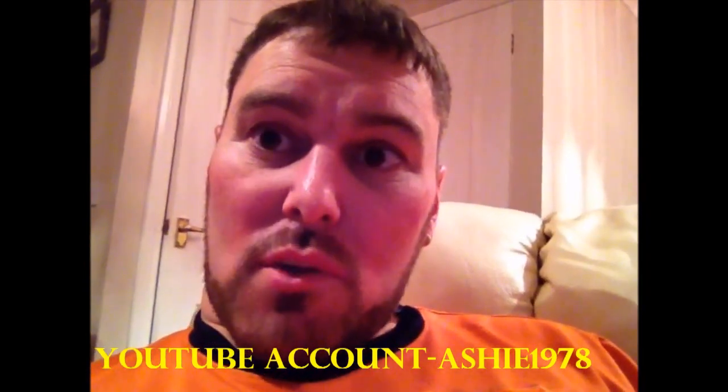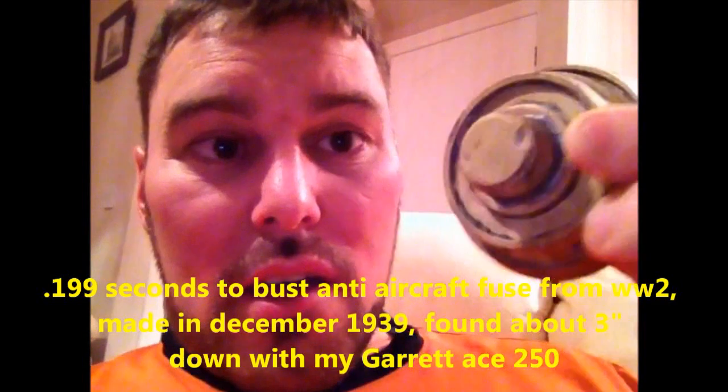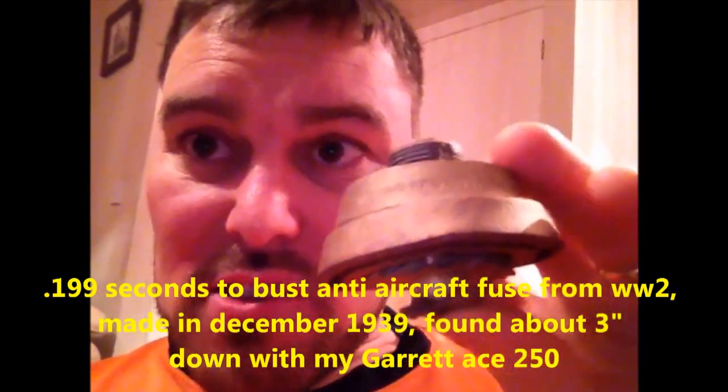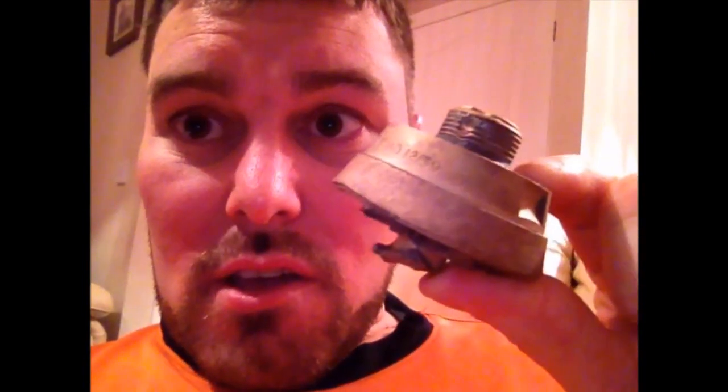This is probably one of my best finds I've had for a little while. I get a lot of coins, but this is proper history. This is a seconds-to-burst fuse off a 199 anti-aircraft shell. It's World War II — it's got a manufacturing date of December 1939. This would have been screwed on top of the shell and then fired up. Depending on the seconds timer, it would have detonated at the right height, hopefully taking out the German bombers. Plymouth was heavily bombed in World War II. The last time this was touched was by one of our guys firing this up, hopefully to take out the Germans.